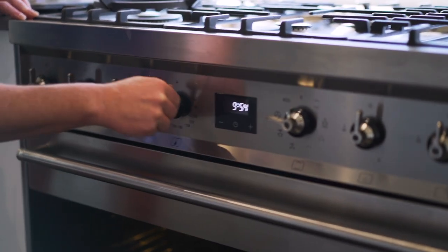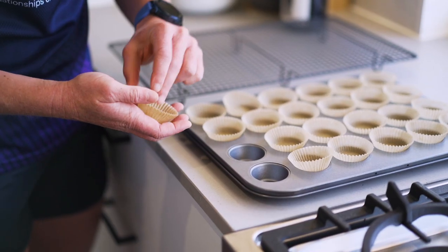Preheat the oven to 180 degrees fan force and then you want to prep the tray.